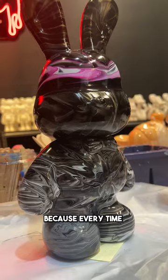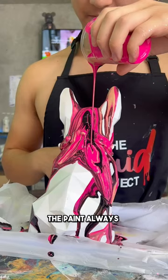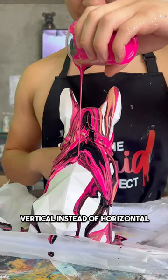We've been seeing Chinese people paint like this all over Douyin and we've been trying, but we couldn't because every time we stand up our bunnies, the paint always drips downwards, so the lines become vertical instead of horizontal.